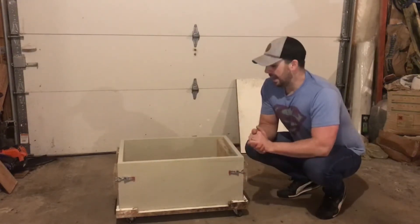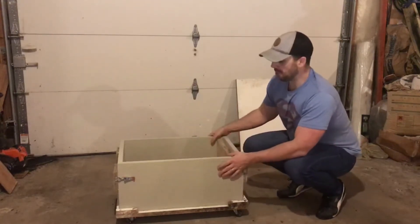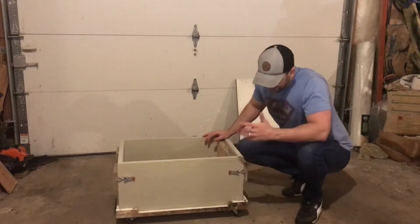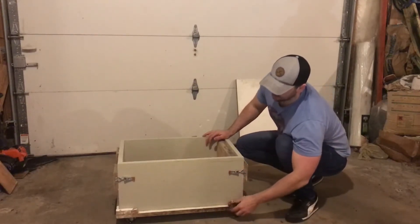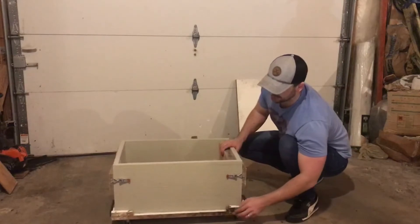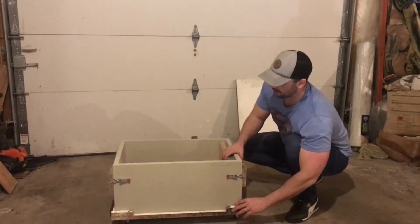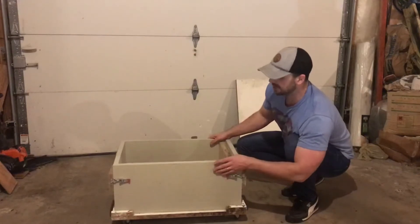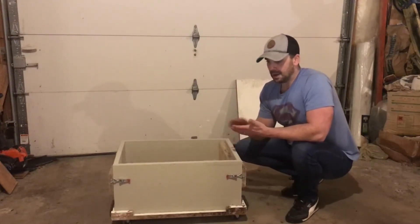I take that hempcrete mix and pour it into these forms. The forms are something I created — nothing too special about them. The bottom is on wheels, which makes it easier to wheel around and slide into the drying tunnel if needed.